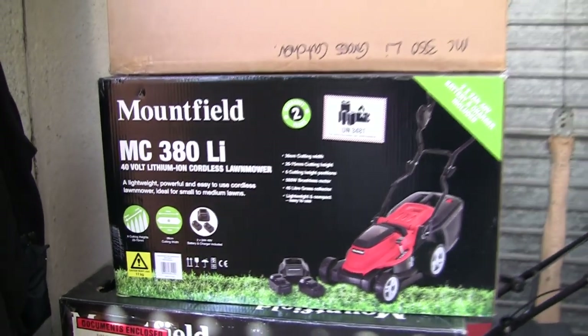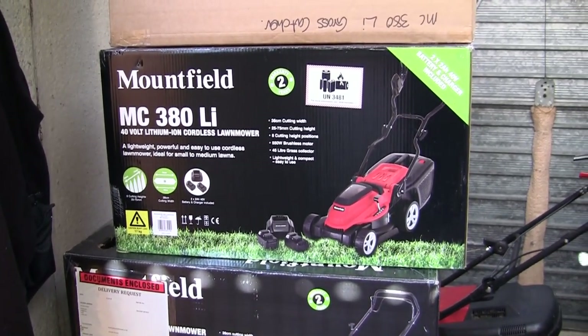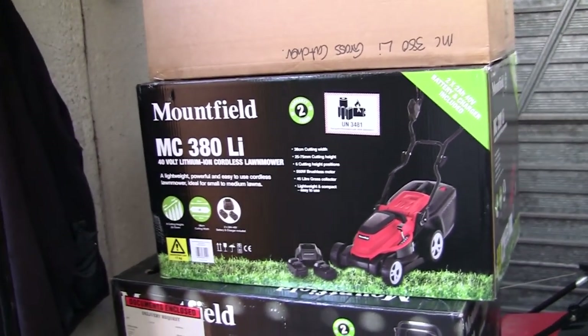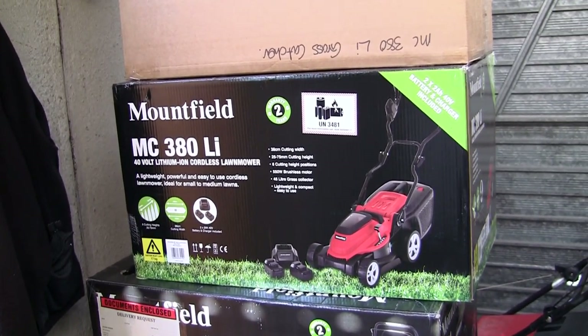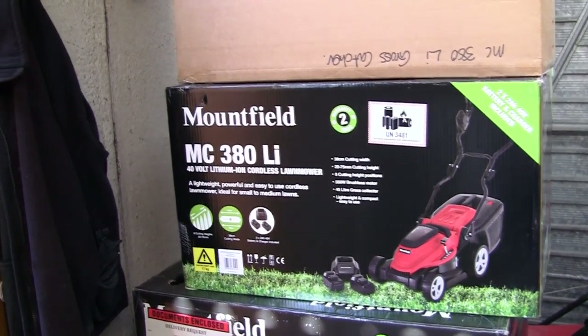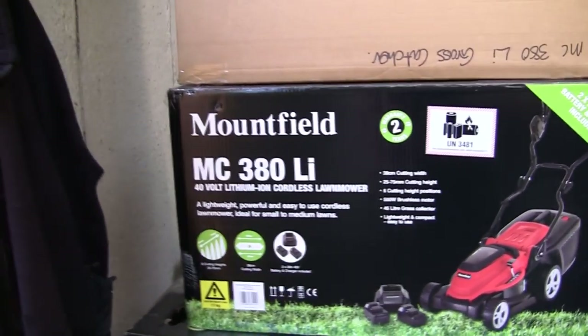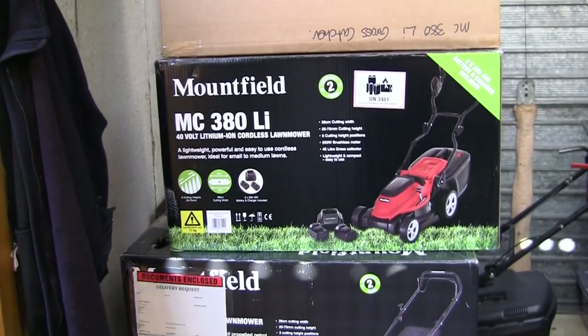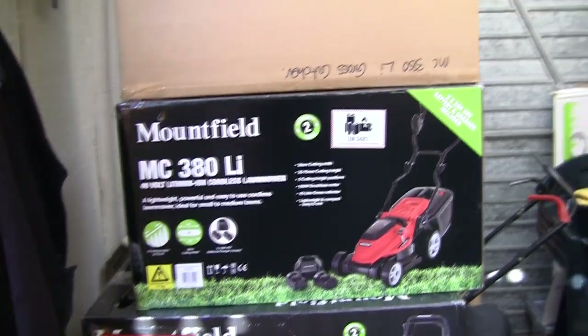I'm actually putting together a full playlist of videos, all different things you can do with this lawnmower. I'm also going to link in the top right hand corner to a playlist including a review video and a test cut video I've done. The whole playlist of videos on this MC380 Mountfield Cordless Lawnmower is in the top right hand corner of your screen now, and there's also a link in the description of the video.